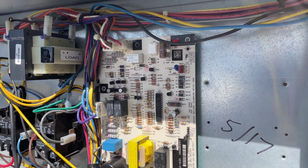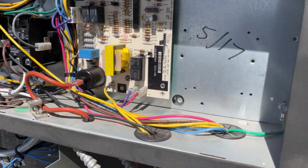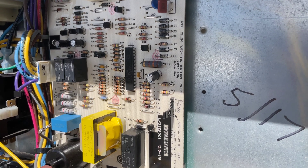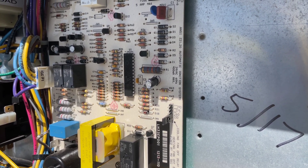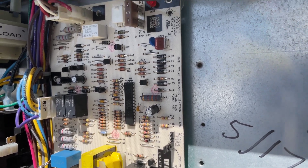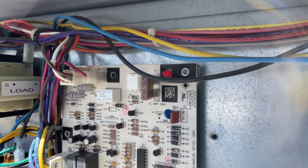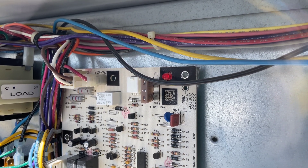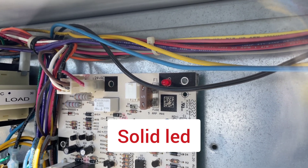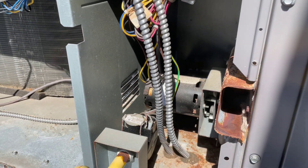Nothing yet after the reset. But I know the Carrier unit should fire up right away.